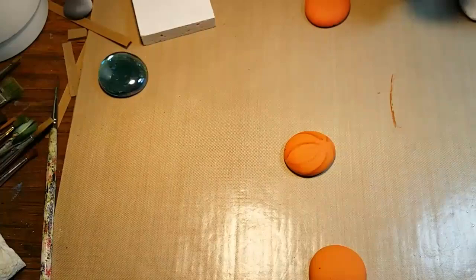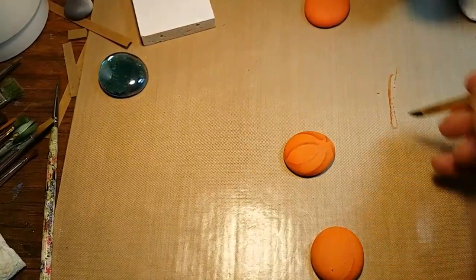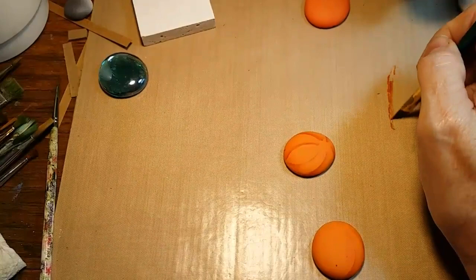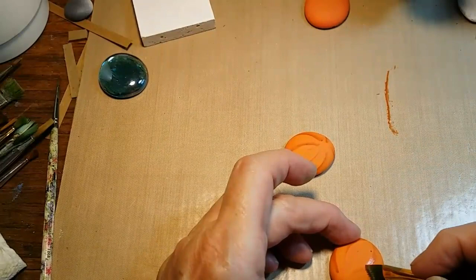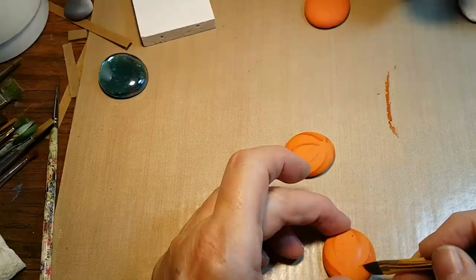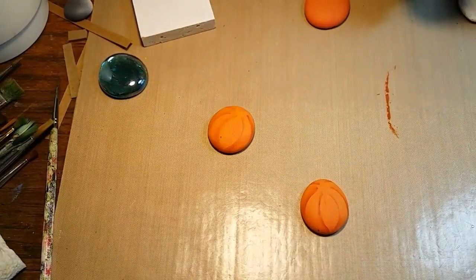I do as many strokes as I need for the shape or size of the pumpkin I'm working on. The color I'm using for the shaded sections is called burnt sienna — it is one of my all-time favorite rusty brown colors. I use it in a lot of my pieces because it's a good shadow color over so many other colors. You can also mix it with blue to create a pretty grayish brown, depending on the blue — I use cobalt and ultramarine blue a lot.